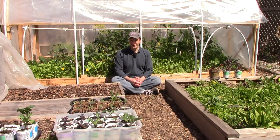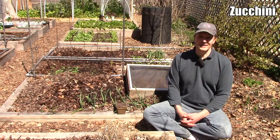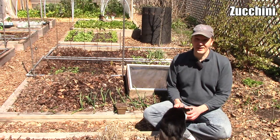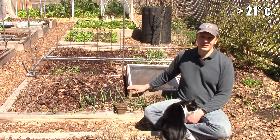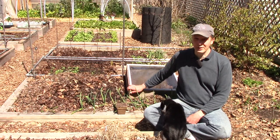Then I'll plant the last of our cool weather crops. We usually plant zucchini just after our average last frost date, but this year we'll plant it a week and a half before under a cold frame. Zucchini prefers full sun and germinates best when soil temperatures are above 70 degrees Fahrenheit, so we picked a sunny spot in our garden and covered it with a cold frame last weekend to warm the soil up in preparation for planting.